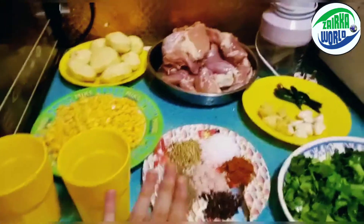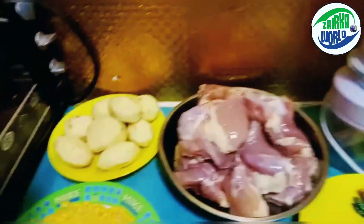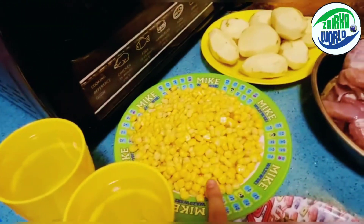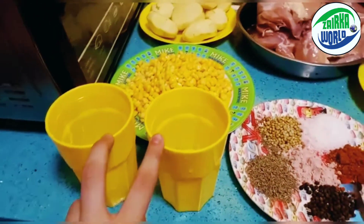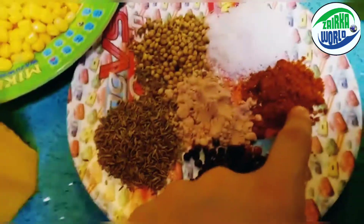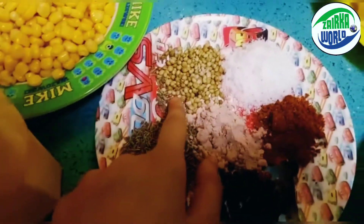We have some ingredients. Firstly, we have two kg of chicken boneless, one kg of potatoes, one kg of corn, two glasses of water, some black pepper, some red chili powder, some salt, and some coriander seeds.